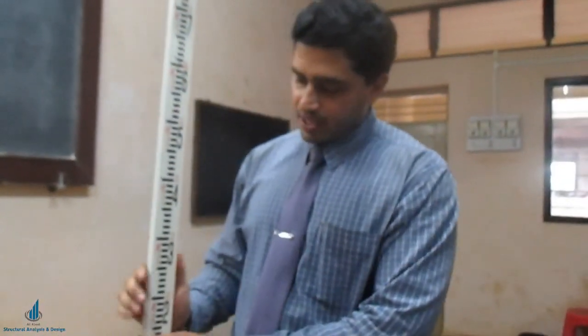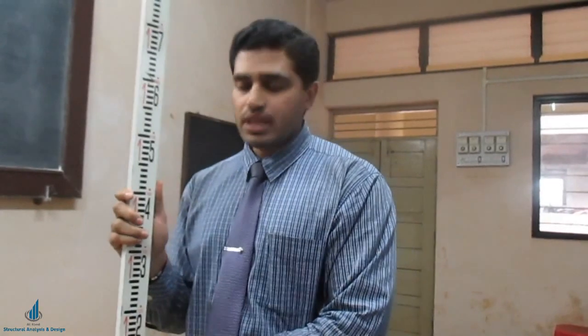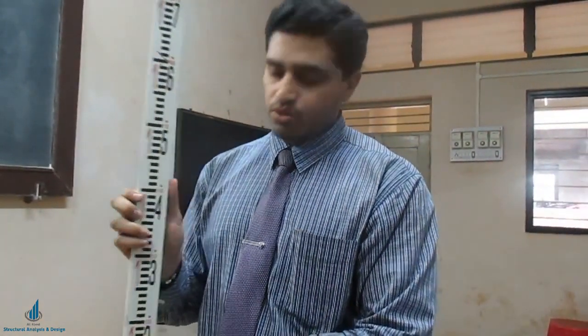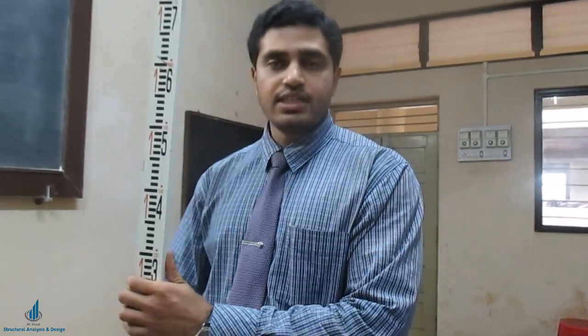I hope this video was useful for you. If you understood it, please like it and share it with your friends. Subscribe to All About Structural Analysis and Design and press the bell icon for the latest notifications on civil and structural engineering videos. Thank you guys.